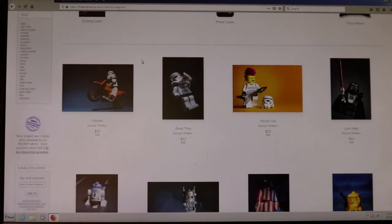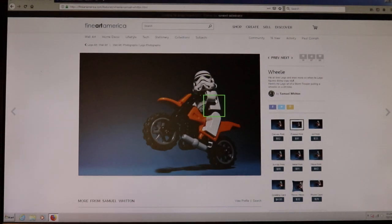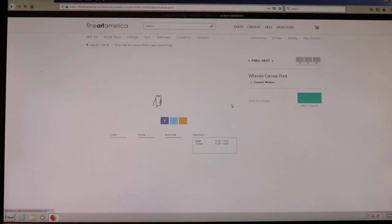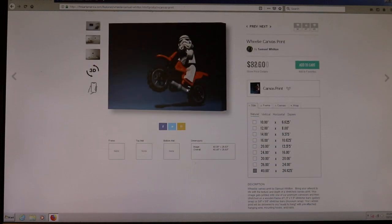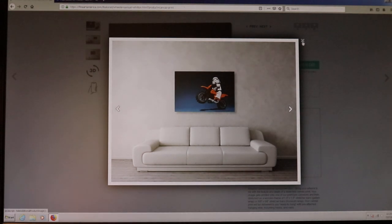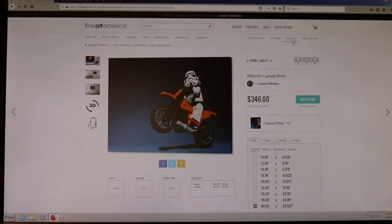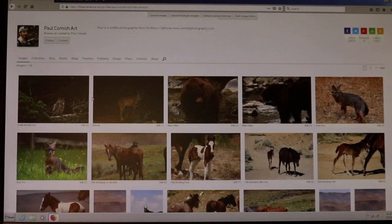They also do throw pillows, phone cases, yoga mats, and greeting cards — they're basically a print-on-demand service for photography made available to anyone on the internet. For example, I clicked on this guy who does Lego pictures, and you could buy a canvas print that's 40 inches by 30 inches and put it in your room. Pretty cool.